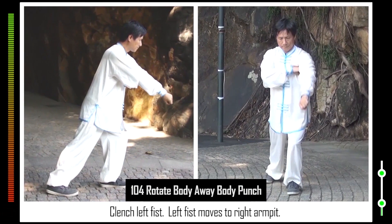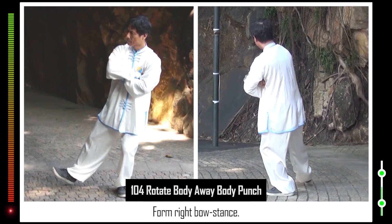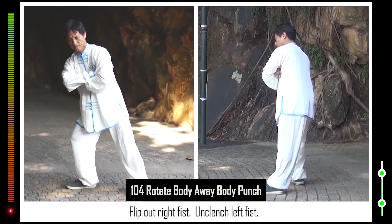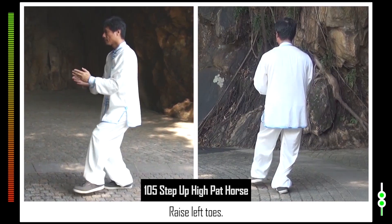104. Clench left fist. Left fist moves to right armpit. Left toes turn clockwise. Right toes turn clockwise. Open right foot. Form right bow stance. Flip out right fist. Unclench left fist. Erect left palm. Left toes turn normal. 105. Left foot steps up. Raise left toes.